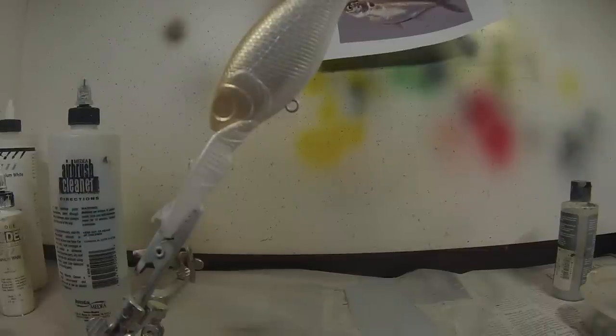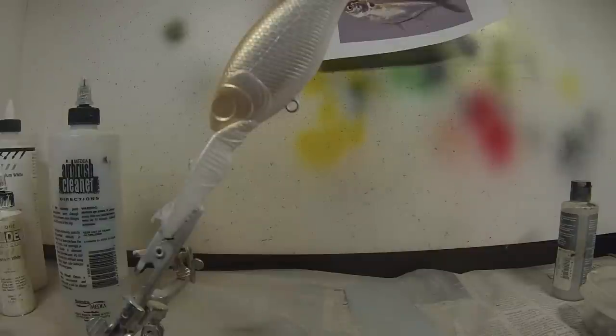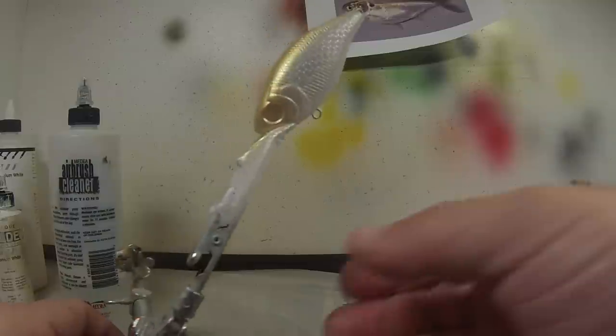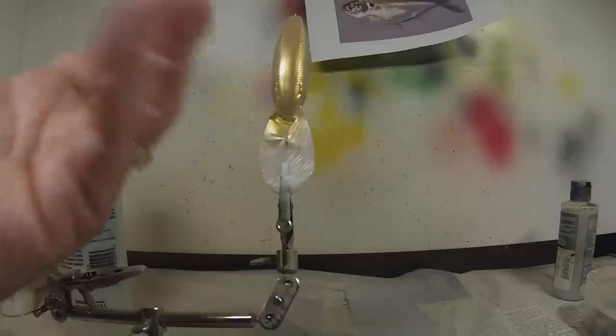Next we're going to deepen that gold color and really make it pop. The way we're going to do that is with a Wicked color called Detailed Sepia. I love this color because it really enhances a lot of the base colors — it's not just a brown that comes out of the bottle. If you thin it out and spray it lightly, it really makes base colors pop. Try a base green and then use a little sepia to really darken up that green nicely, like if you're going to paint a bass bait. When I paint the back of the gold with the sepia, it's really going to deepen the color and make it pop. The gold base will still come through.